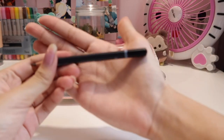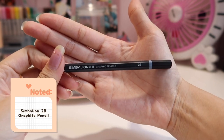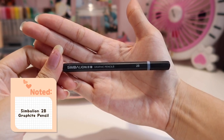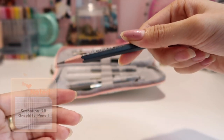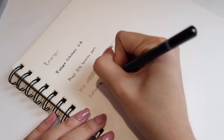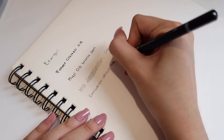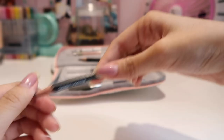Next is another pencil — this is Cimbalion, by the brand Cimbalion, and it is a 2B graphic pencil. It's also just a casual sketching pencil and I actually like this one a lot. I'm going to do a little gradient swatch here so you guys can see the colors.